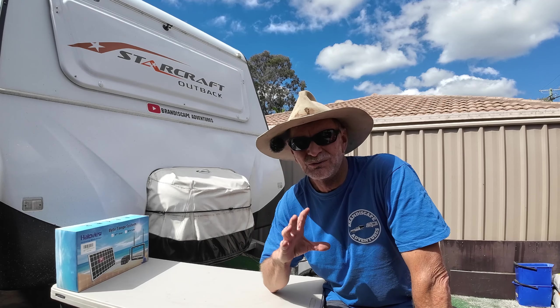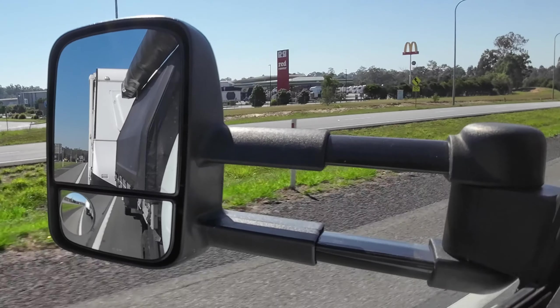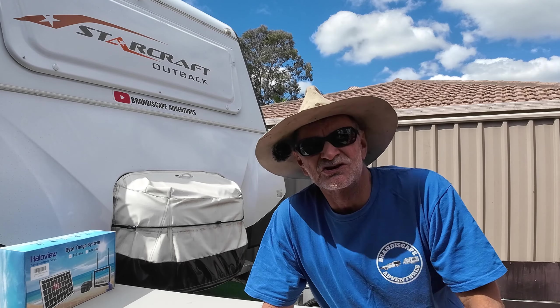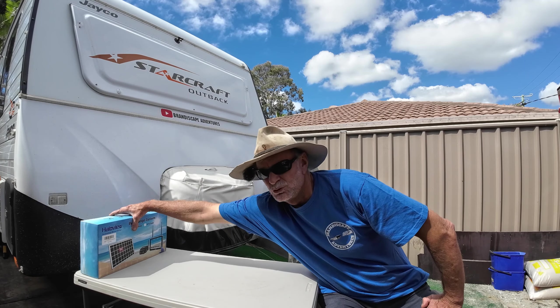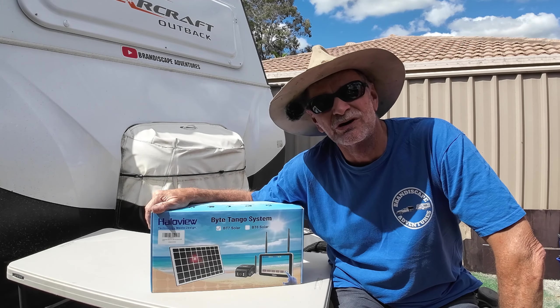Something I've been thinking about doing for quite a while is a reverse camera on the caravan. It's hard to see when you're looking at those tow mirrors, and we've got the cheaper brand of the Clearview type mirrors that slide out and you can't see behind the van. We've come up with a solution — something you can actually use as a rear view mirror while you're driving along, and then use it to reverse into your campsite, caravan park or driveway at home. A company reached out and provided this product from Halovue.